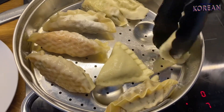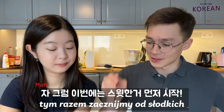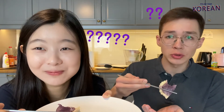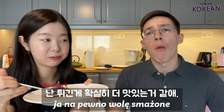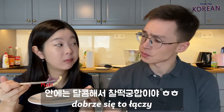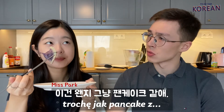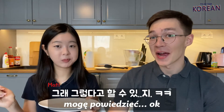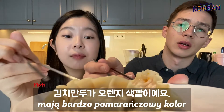Right now we are steaming our pierogi and mandu. Let's start from the sweet one. In my opinion, fried will be better than steamed, but let's try. I definitely like the fried ones — it's crispy and inside sweet, it goes well. Like a pancake. Let's go for kimchi next — very orange color.